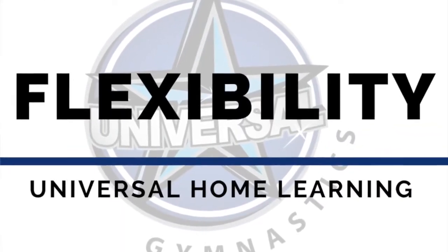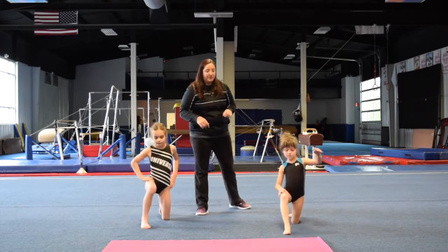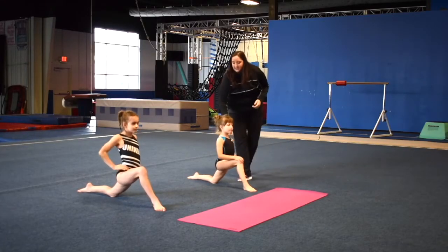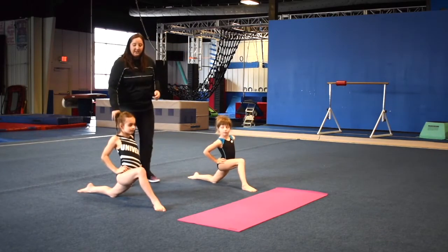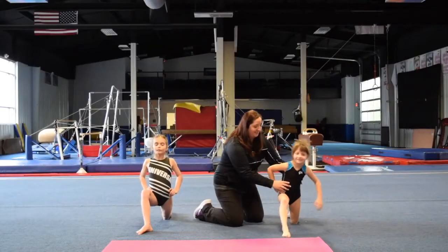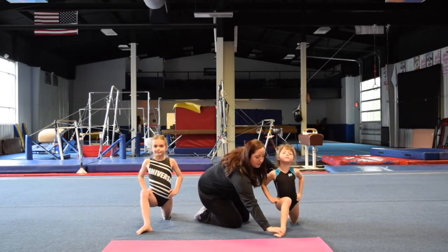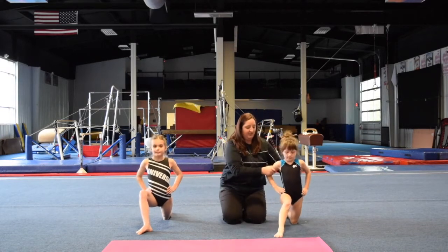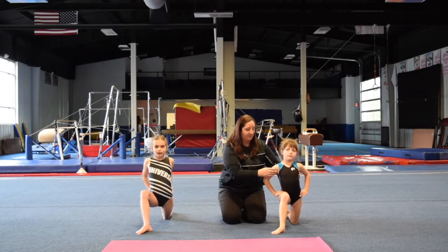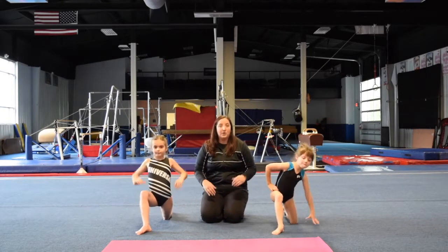Flexibility is next. We are going to go into our right leg splits. Let's start in our first position for splits, which is our lunge split, our lunge position. Pushing our hips forward, hands on your hips. Good job Madison, Carly — you want to really feel that stretch. Push forward. Lift your chest up. You want to make sure that your foot is turned out in front. Chest up. Hold it. Good job Carly. And go ahead and let's go into our straight leg.